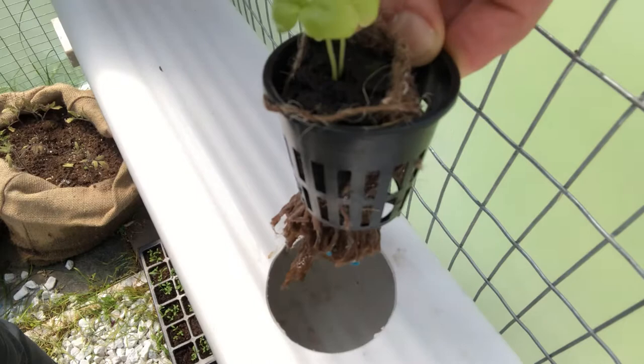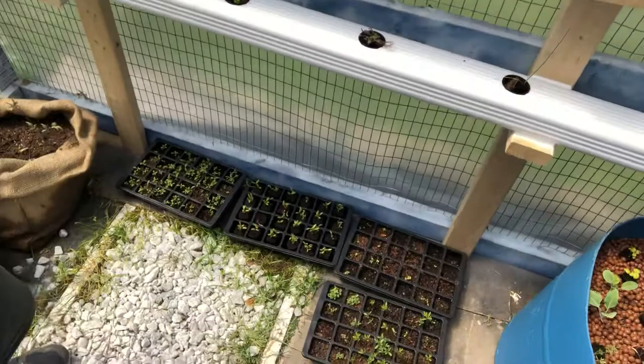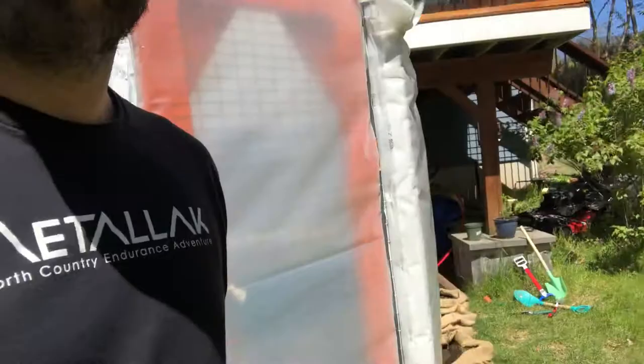Inside the trough there's no soil either — just water flowing through — and the roots get their nutrients and water from that flowing water. I've got some seedlings and a few more burlap bags of tomatoes in here.